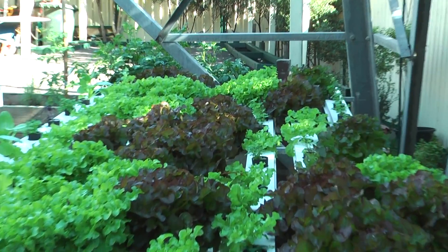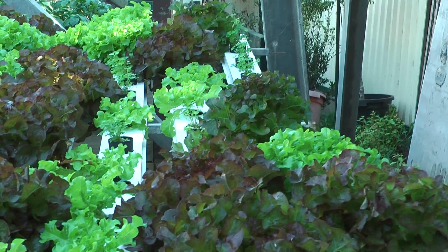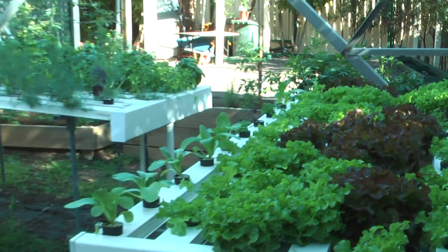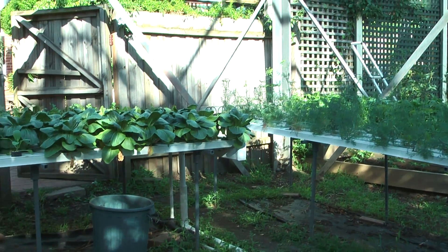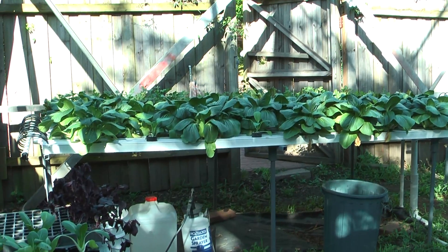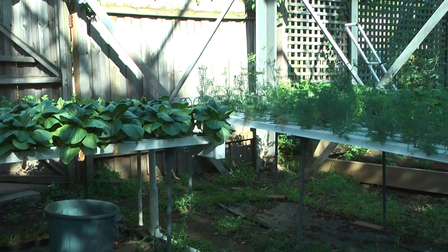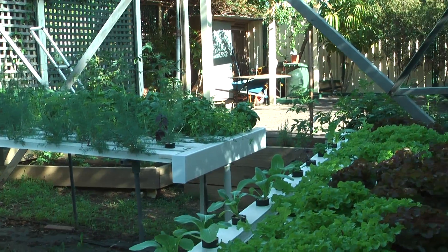As you can see, they're all different sizes because we multi-crop over a period of time and just replace each seedling as we go. There are 150 or so plants here and we couldn't consume all that ourselves, so this little garden is divided up between six families.